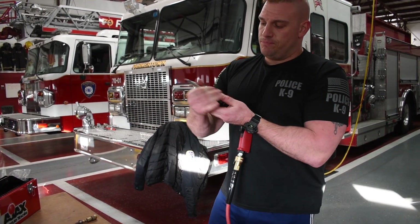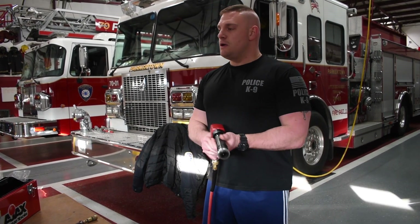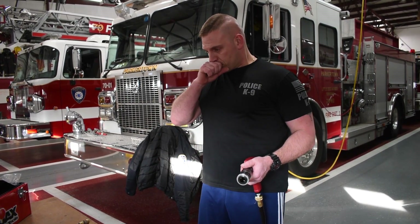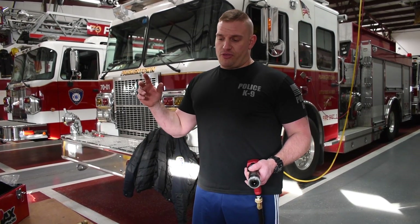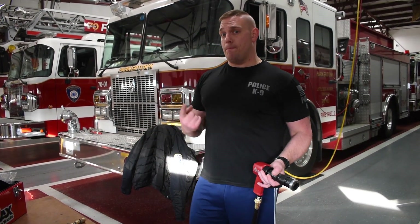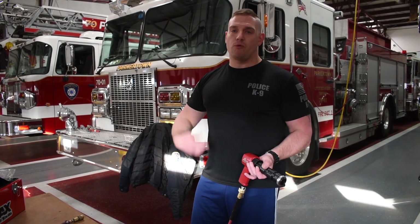Ideally with this system, on one SCBA bottle with continual use at 4500 PSI, we're looking at about 15 minutes. So if we're going to be in a confined space or have to go deep into the woods for an extrication, you're going to want to bring more than one bottle and rotate them out as you deplete them. We're working on an air cart — it's going to be a three-bottle system with all three bottles connected to the main regulator. If I get 15 minutes of working air out of one bottle and I have three bottles, I now have 45 minutes of continual use, and as the bottles go down you can continually rotate them out and cycle.